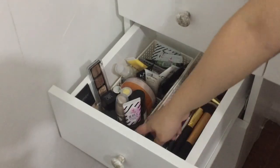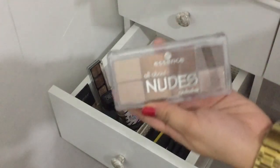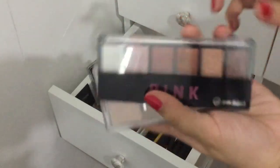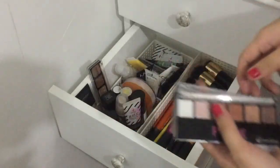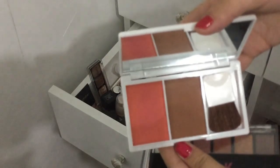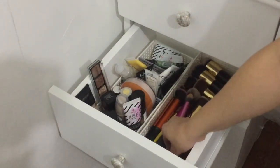Meron din andito yung eyeshadow palette ko from Essence and Ever Belena — dalawa lang yung eyeshadow palettes ko. Tapos I also have these — yung ginamit ko dun sa makeup tutorial. Plus ito yung mga brushes.